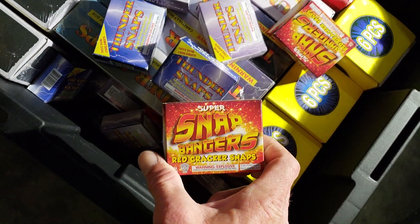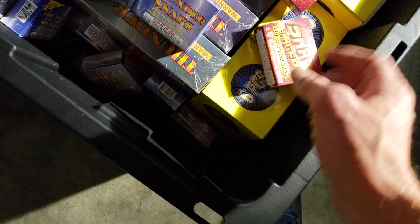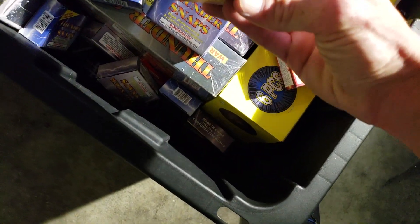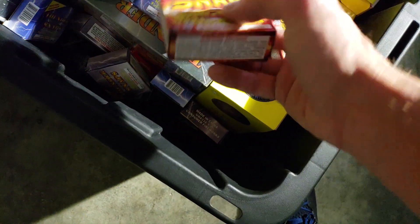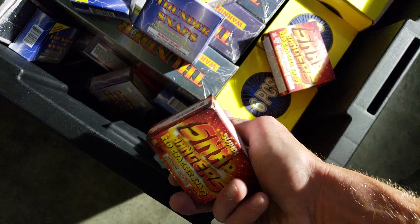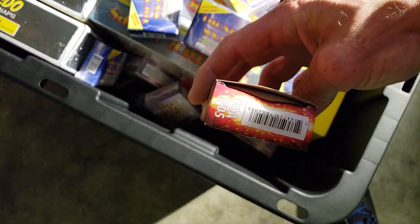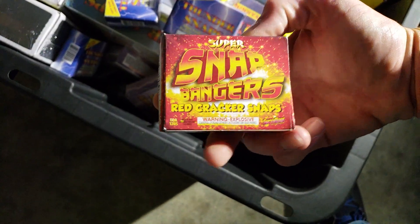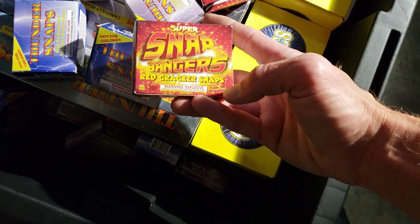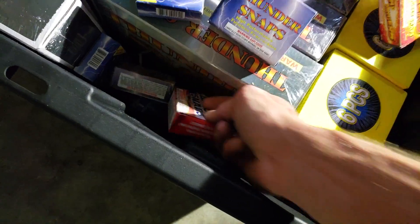These ones suck — don't buy them if you see them. Who are they made by? Fireworks over America. So I'm assuming... Showtime. Who the hell makes these? Oh yeah, Showtime, right there. But yeah, those ones suck.